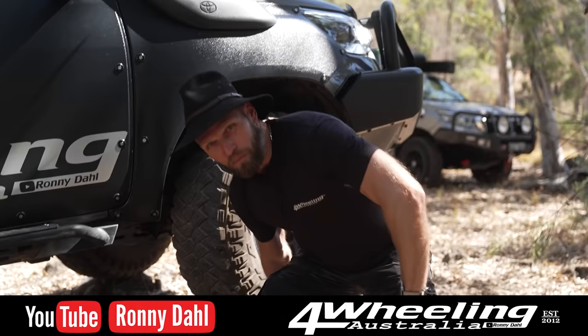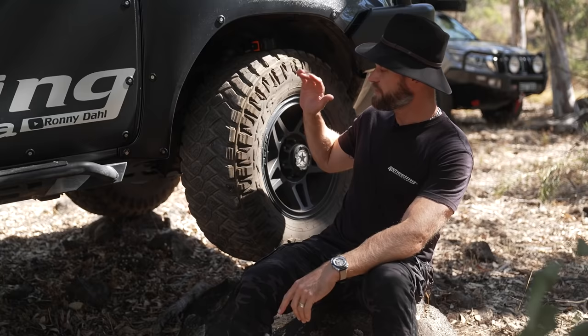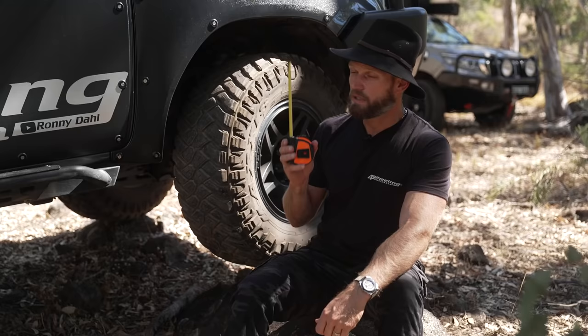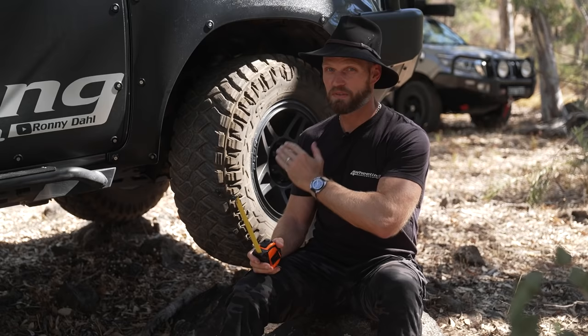Hey, Ronnie Dahl, 4Wheeling Australia. Welcome to a video where I'm possibly going to save you from looking like an idiot, or also possibly saving you from spending your hard-earned money on something that's not going to work for your vehicle — and that is your tyre and wheel combo, or your tyre and rims. We're going to simplify it so much that you'll be able to get a tape measure yourself and see if you are in the right goldilocks zone for your tyre and wheel setup.